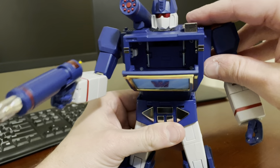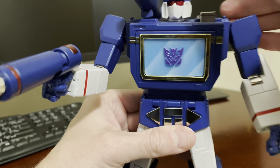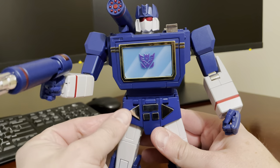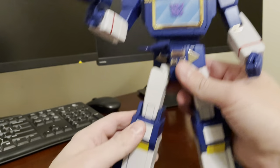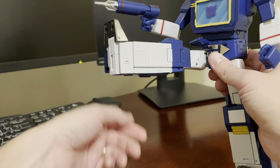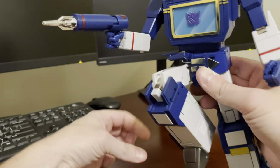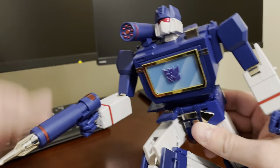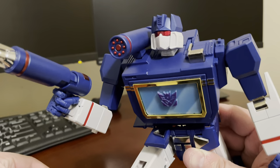The tape deck can open — it opens nicely. He's got some nice detail and it can hold the two tapes. If we get the hip skirt out of the way in the front here, he's got a really nice ratchet forward and a soft ratchet on the knee — really strong though — so you can get some really cool action fight poses with this guy.